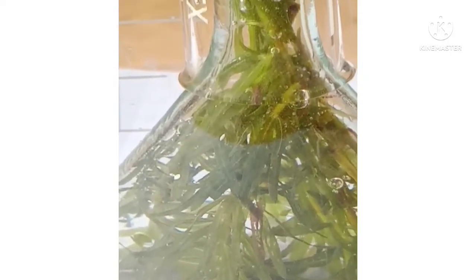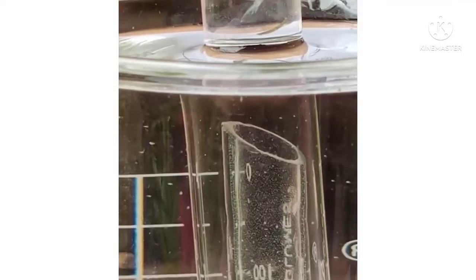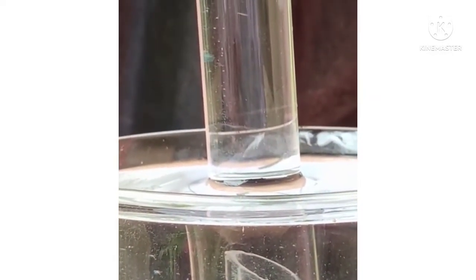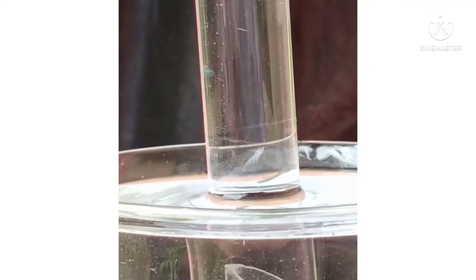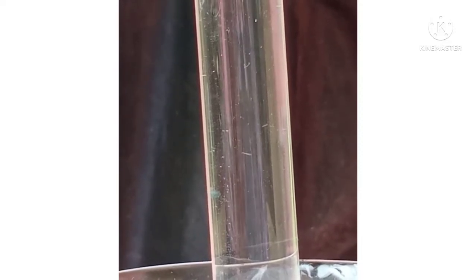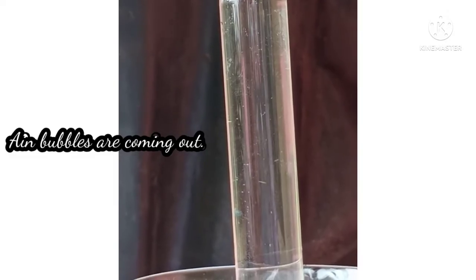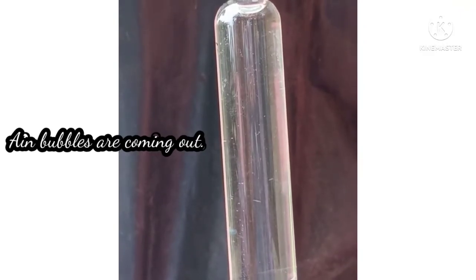The gas evolved during photosynthesis is oxygen. Air bubbles rise to the top of the test tube. In bright light, the air bubbles come faster, demonstrating the light reaction of photosynthesis. This confirms that oxygen is released as a byproduct during the light reaction of photosynthesis.